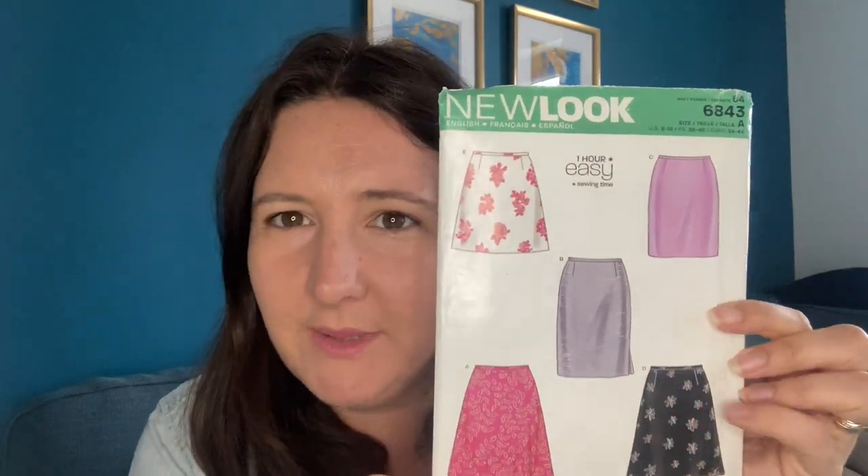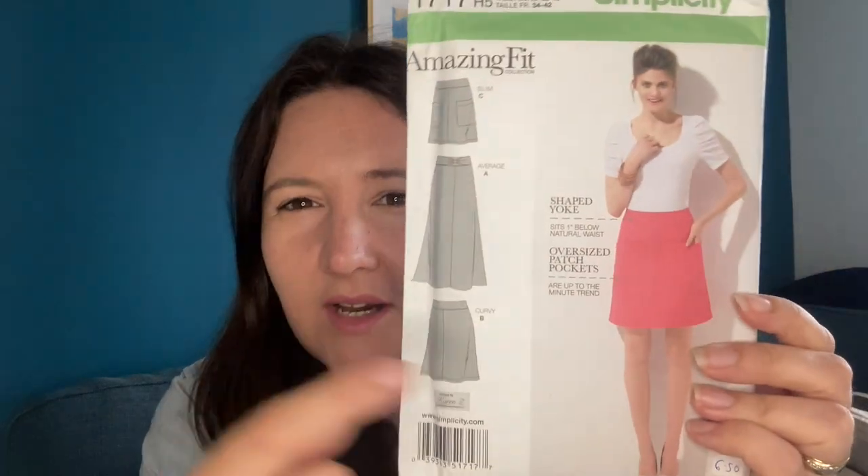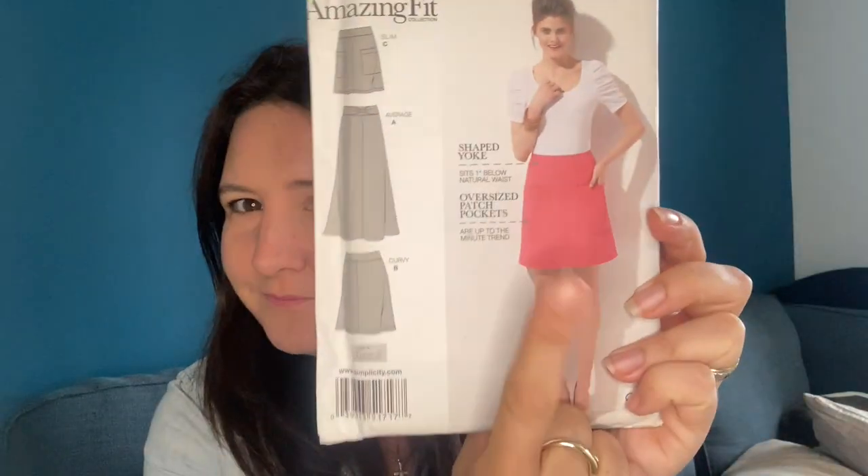I reckon C would be good — oh, maybe that one, that's E. I'll pop this to one side; that pattern might work for it. Oh look, I have two of the same — and that one's already cut out! Amazing! I think we're going to use the cut-out one regardless of whether it matches or not. This is the Simplicity 1717. I think the one that she's wearing, which is C, will work perfectly, and I've already got it cut out. Winner!